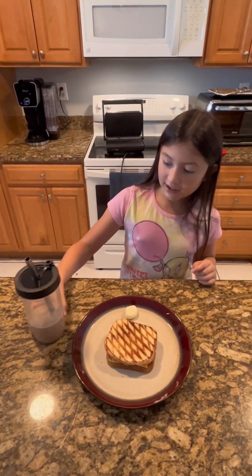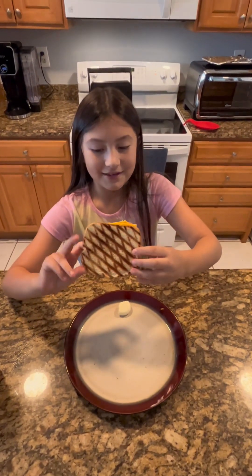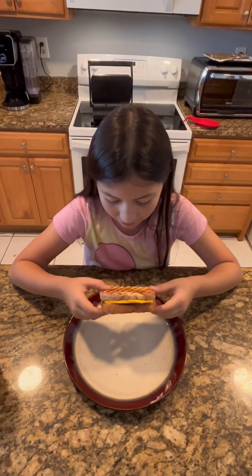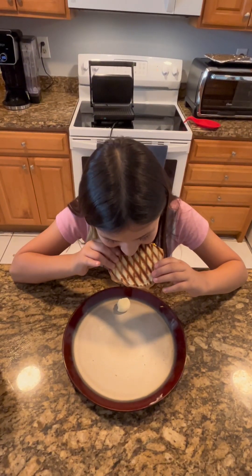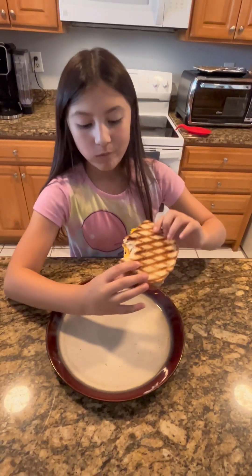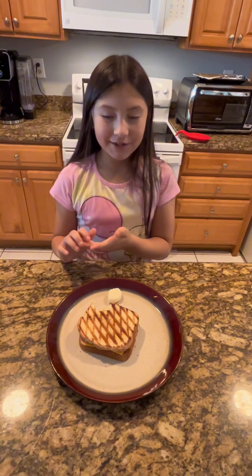We already taste-tested the mochaccino. Now we have to taste-test the sandwich — it looks so good and crispy. Let's try it. I don't know which side is which, but I don't care. It's really tasty!